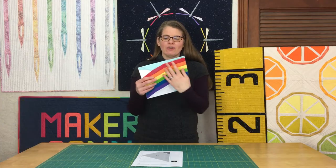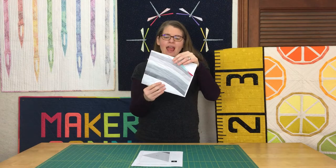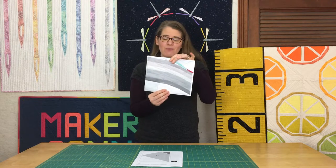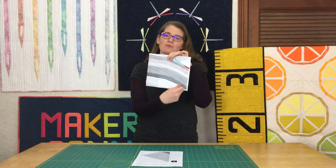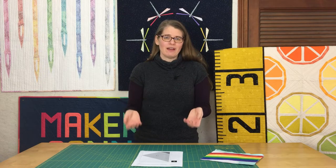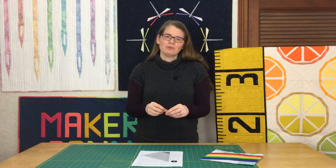Fabric pieces are sewn onto a printed pattern, usually paper, and you're using the lines on the reverse side of the paper as a guide to where to sew. Once all the fabric has been sewn together, you then remove the paper and you have yourself a quilt block. I really enjoy this process because it allows for really precise results.